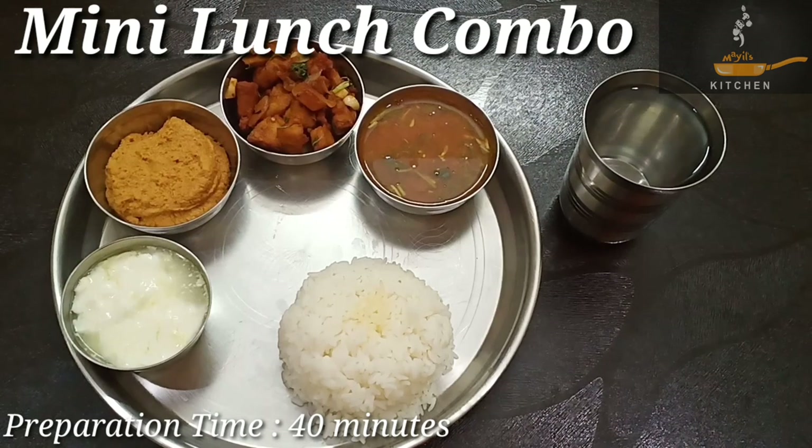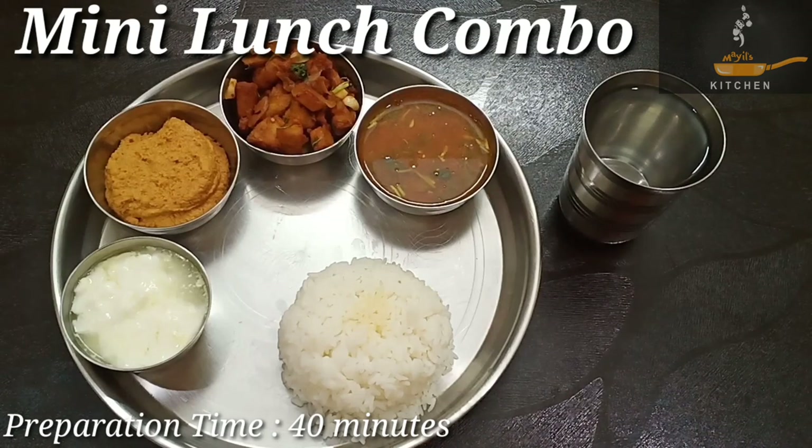Hi friends, welcome to Myles Kitchen. Now we have a mini lunch combo. We will do a mini lunch combo in Manchurian style.